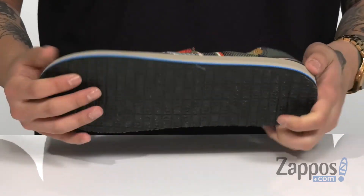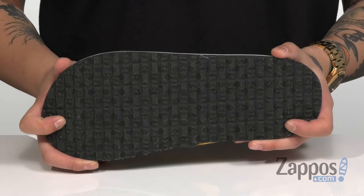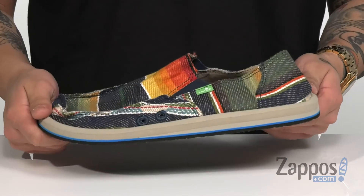The midsole is also flexible. Take a look at the outsole — you'll notice the classic happy you sponge rubber pattern throughout to keep you stable. Keep your feet funky and comfortable this season when you're rocking these great shoes from Sanuk.